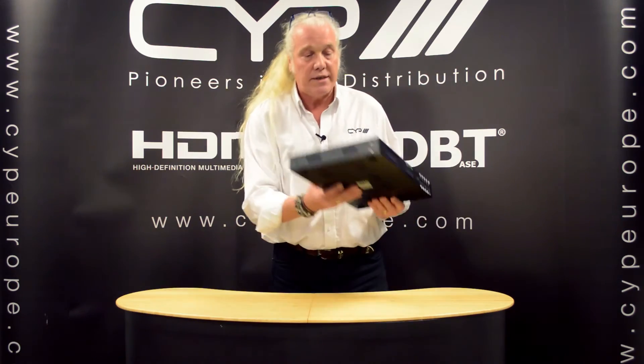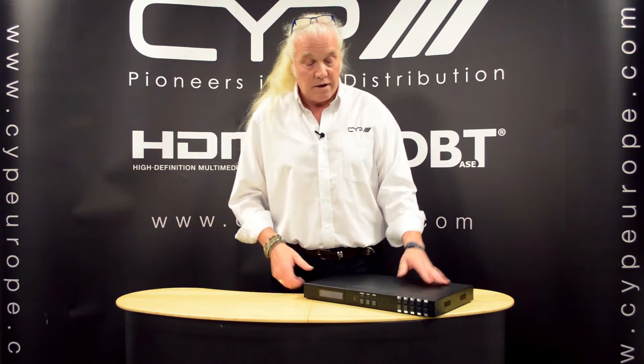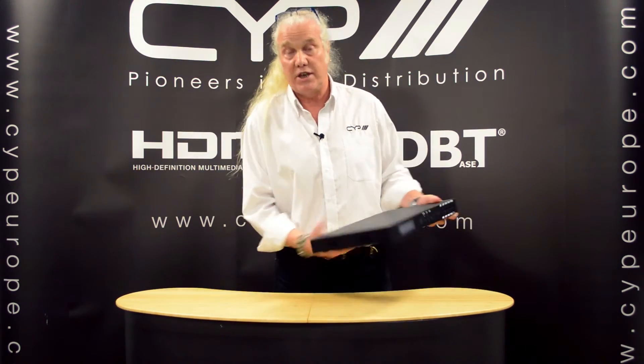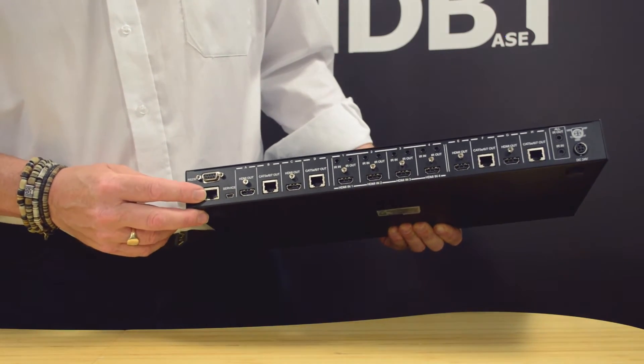You can control the unit via the hard keys at the front or via the remote provided with the unit. There is an IR input at the back for a magic eye, and you can also control the unit via RS-232 or via Telnet through the LAN port.